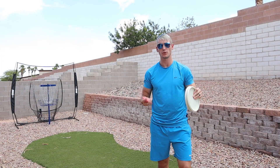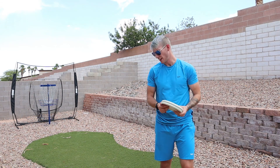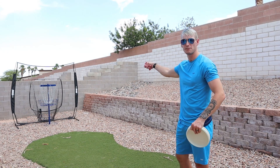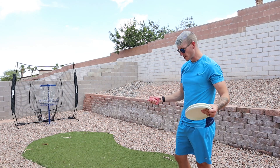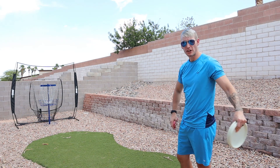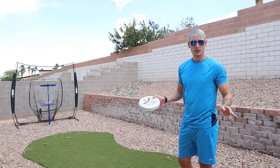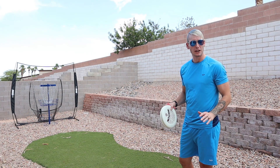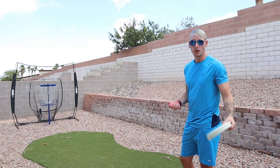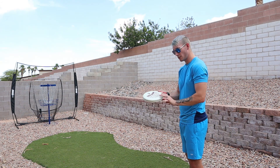Let's see if I can make it rain with the new Creator Series disc, the Rainmaker from Eagle McMahon, in the Flex 3 Glow Plastic. This is always interesting because I never quite know what the wind's going to be doing back here, but right now I have a little bit of headwind. This little patch of turf is about 15 feet long, so I have the basket placed about 5 feet past it, and this allows me to get a 20-foot putt in with relative ease. The yard is about 40 feet wide, which should allow me to get all of my Circle 1 putt needs done.